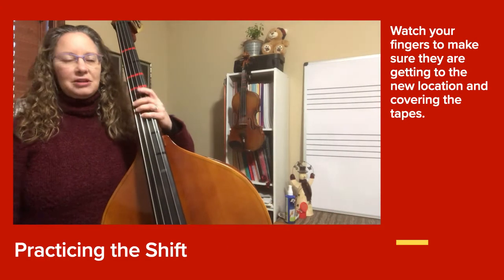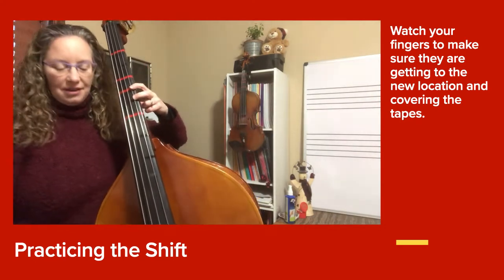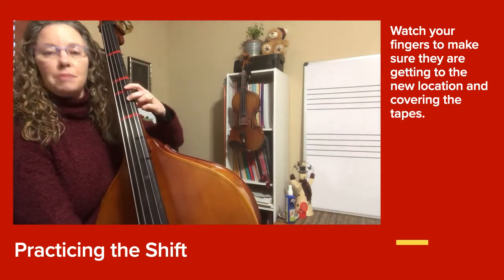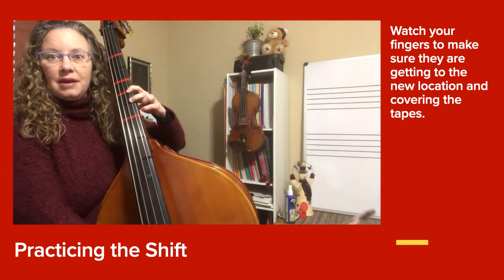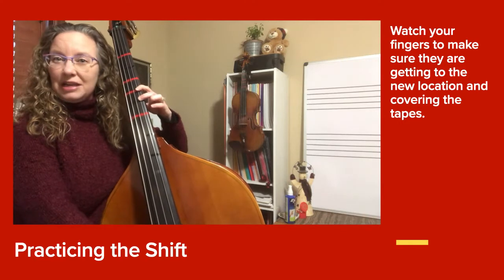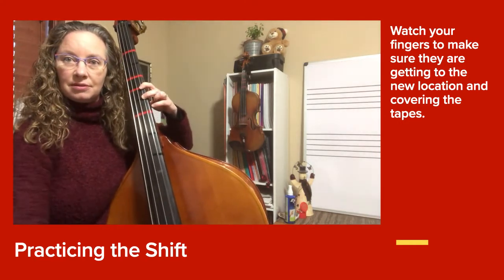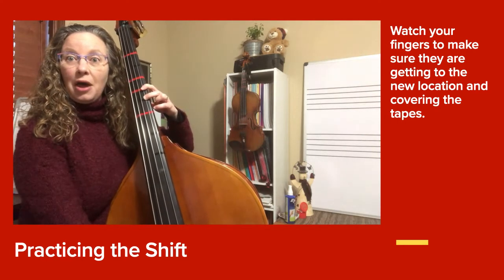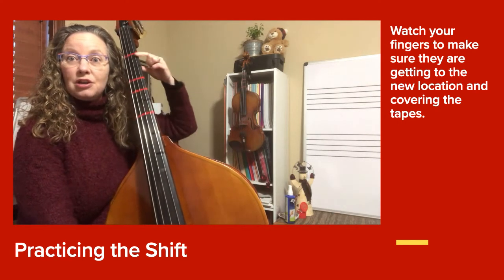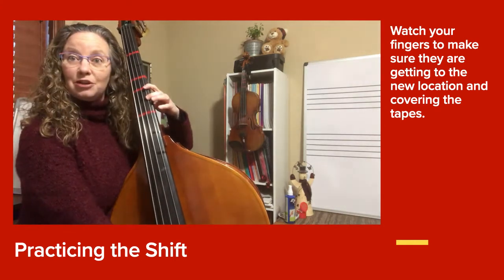The first thing I want you to do is find your C sharp when you're shifted up. It's your second finger, and I want you to play two long bow C sharps. If you don't think that sounds very clean or ringy, bring your bow closer to the bridge. The longer end pin height will also help your bow get closer to the bridge, so if the end pin is at the height of your eye, your bow will be able to be closer to the bridge.